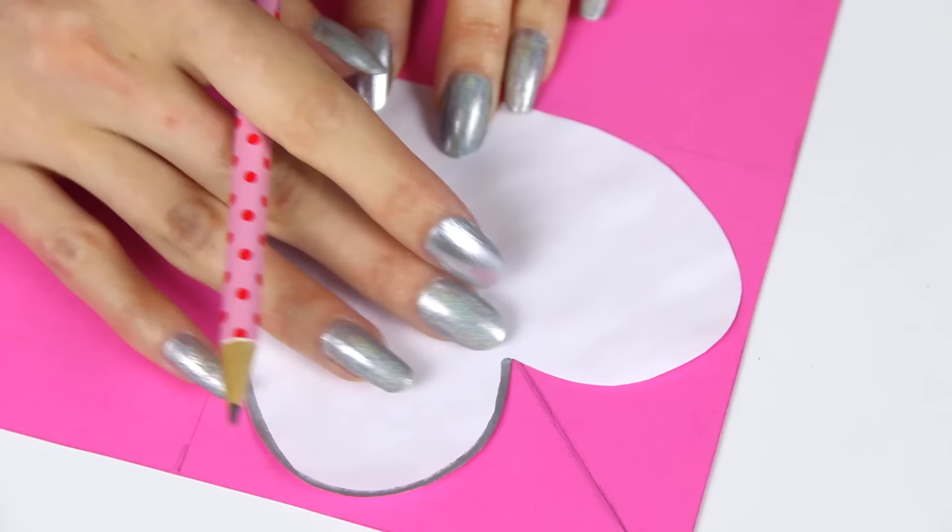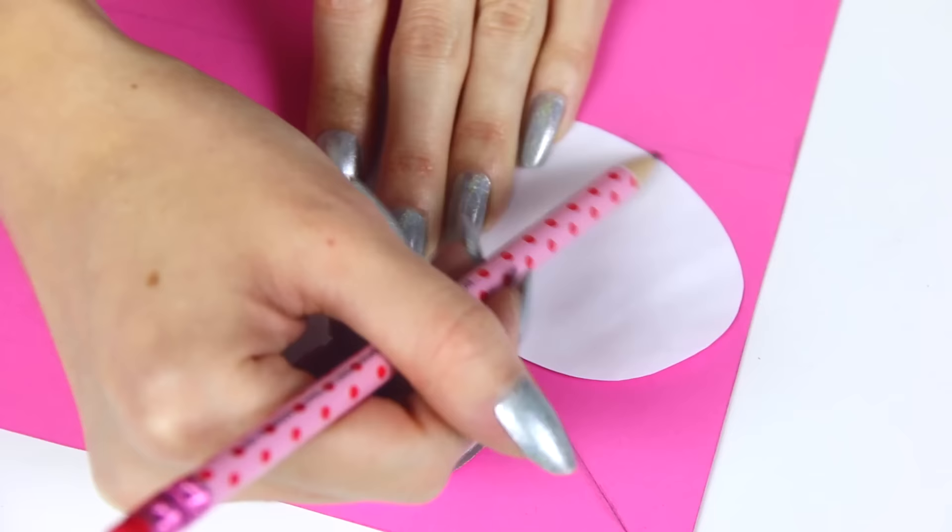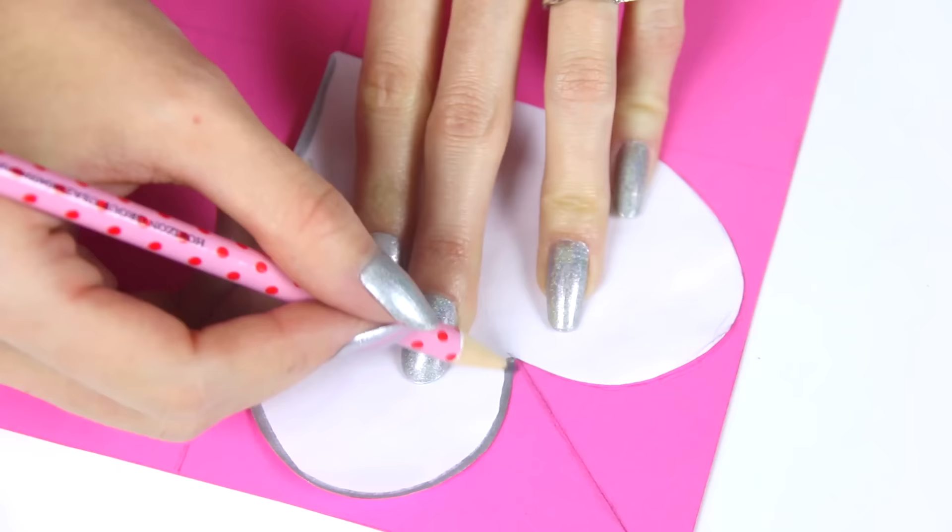and then you'll be able to open up the page and reveal an entire heart. It's just easier this way because it creates a mirror image, and then your heart looks perfect. Lay the heart down in the square like this, and you'll want the center of it to line up with the diagonal line — so many different ways that I said that!